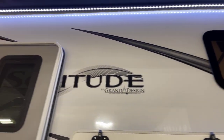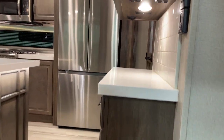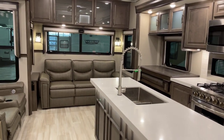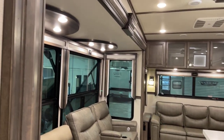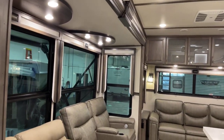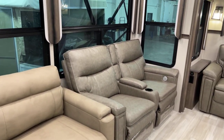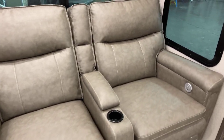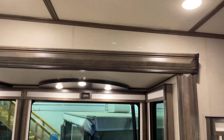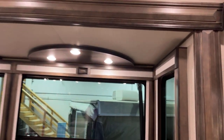Stepping inside to the interior — this features the stone interior decor, though other decors may be available. Starting over here with the sofa — Thomas Payne Collection. The super slide features theater seats complete with heat, massage, and light functions. It is a very tall slide-out, so you're not going to be bumping your head on the slide-out fascia — it's a very generously apportioned slide-out.